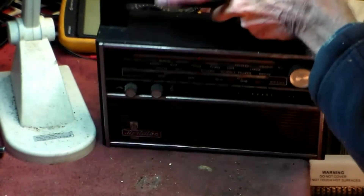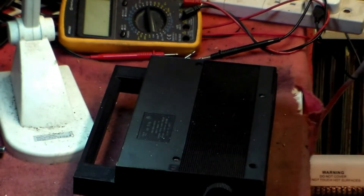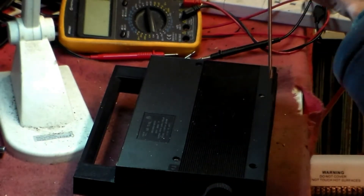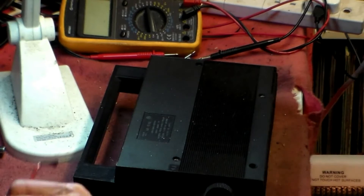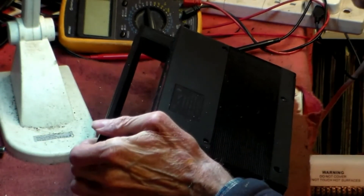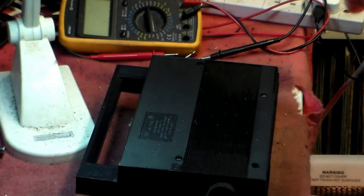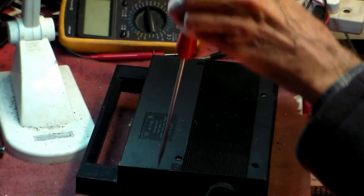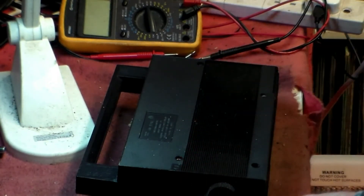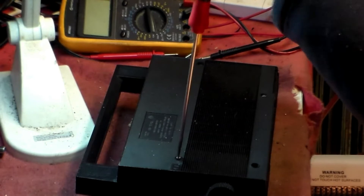It's a Meridian, it's a G, it's a 6-I-C-K-201. So let's get it apart and have a look to find out why it's doing what it's doing and not doing what it should be doing.